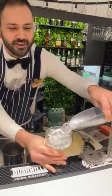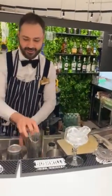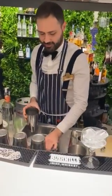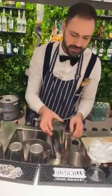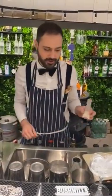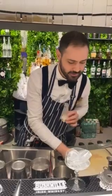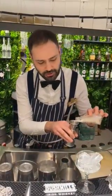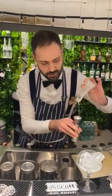Let's start with the glass and put ice in the shaker. This cocktail is made from four ingredients, one of which is single cream. I will use 22 milliliters, like the classic one.